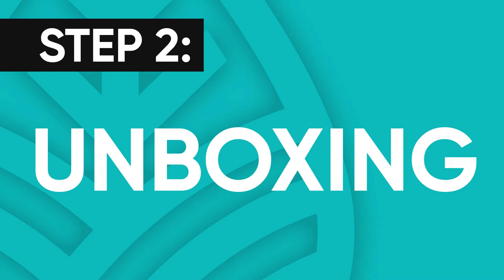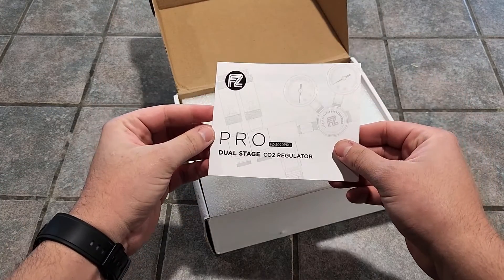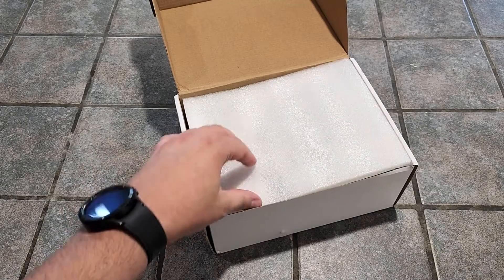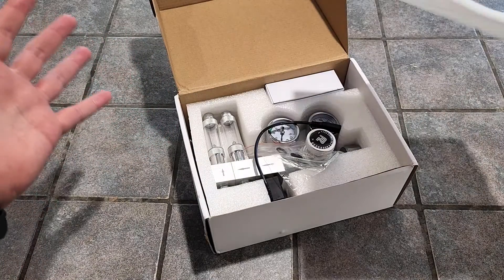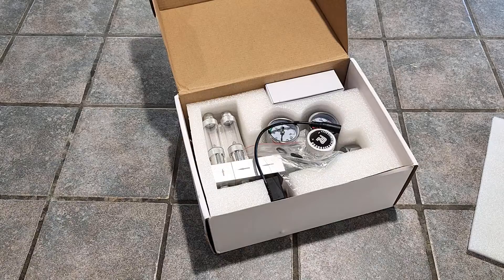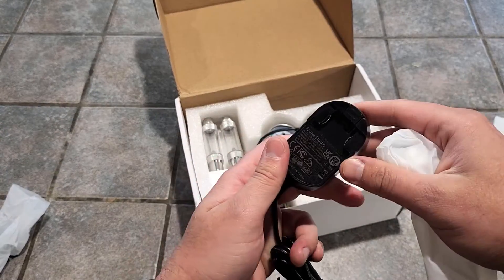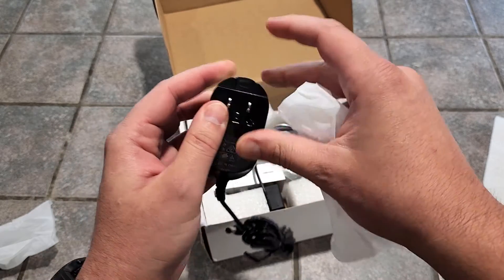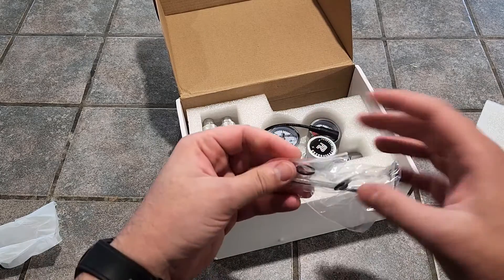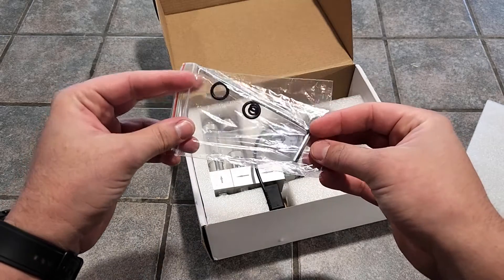But first, we need to unbox this bad boy. The first thing I noticed when opening the box was all the foam — gotta love that. Would hate for this thing to arrive all banged up in shipping, but F-Zone's got you covered. We've got a manual, then off comes the top, and here it is in all of its glory. Came with a little goodie box that had a US standard plug adapter in it and the power block. It looks like this little adapter just snaps on. F-Zone also gives you a couple extra O-rings in case one dries out in the future, and even a little Allen wrench to add or remove manifolds in the future.